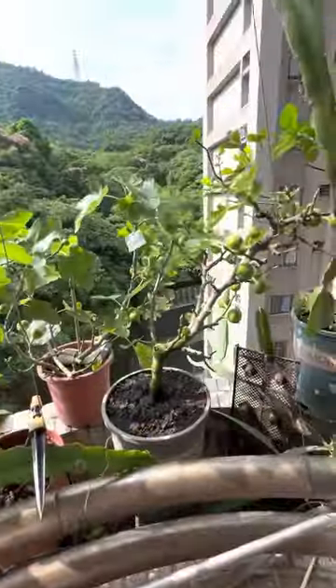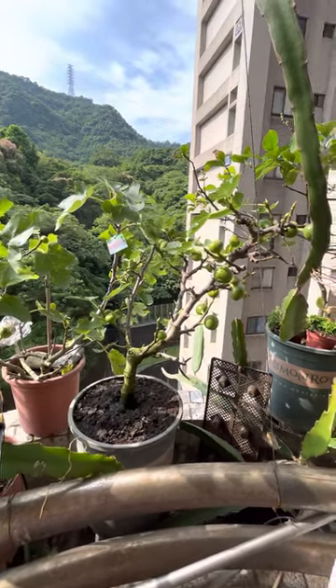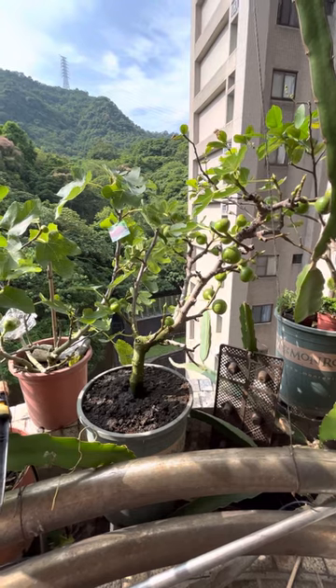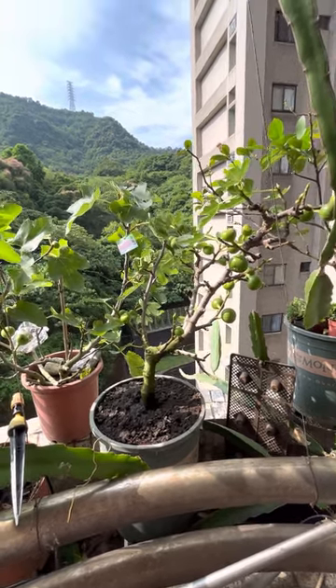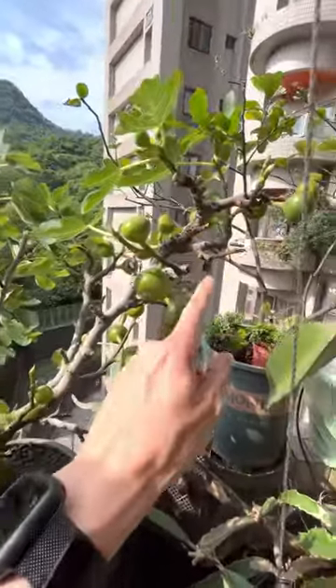I hope the figs will be ripe in a couple of days or weeks, and they'll be juicy and delicious. Look at these growing shoots!